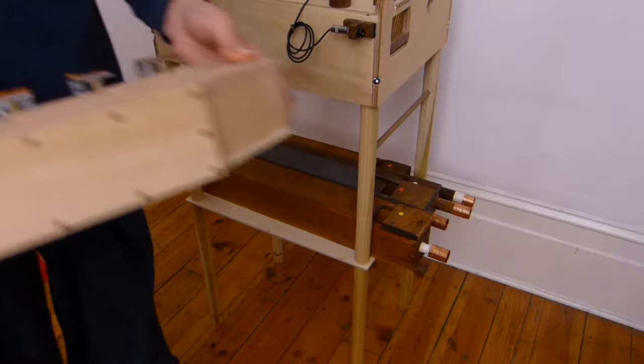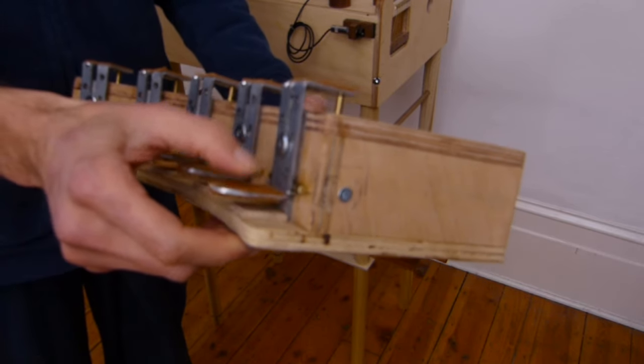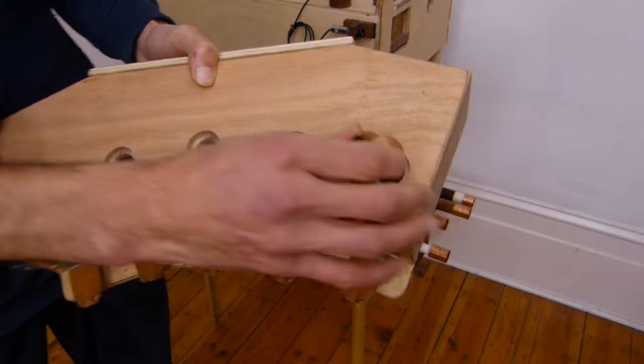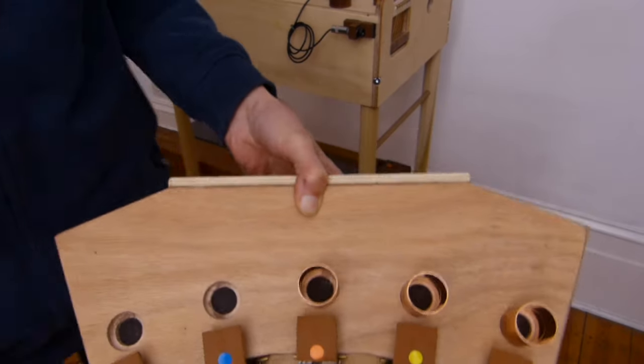And here you can see the pedal body. Here is where I attach the tubes connecting to the pipes.